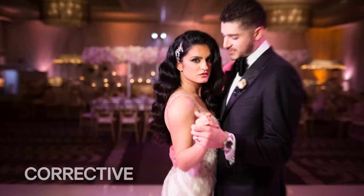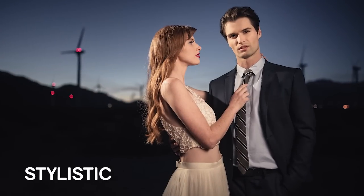What's up guys and gals, Pai here. In this video I have two awesome gel techniques to show you for corrective as well as stylistic lighting effects.